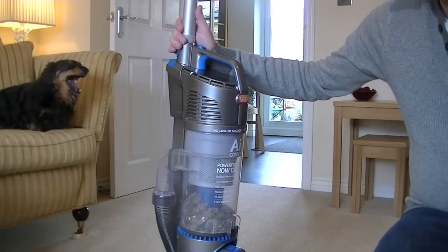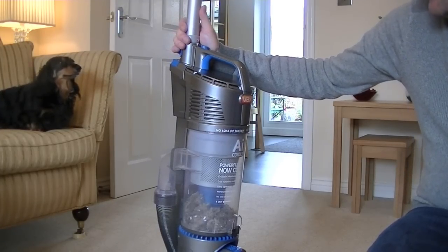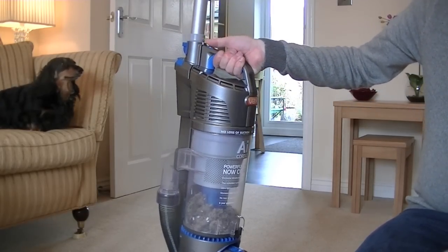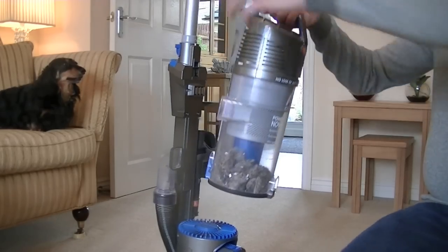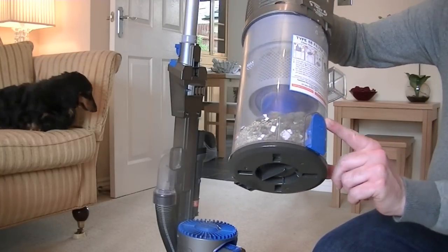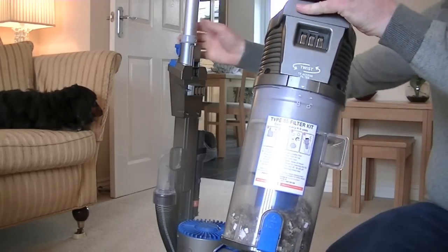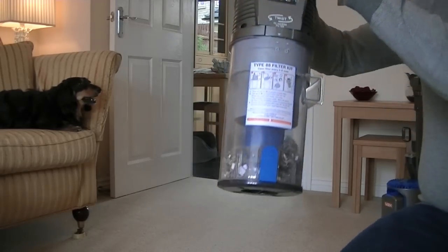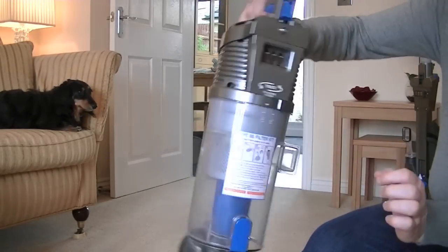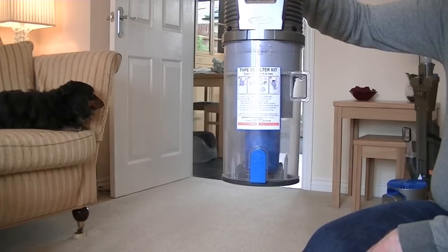That's the demonstration nearly over. Now I need to dispose of all the dirt I've picked up with my new Vax Air Cordless. To remove the dirt bin, there's a blue button on the top — just press that with your thumb and the whole dirt bin releases from the machine. Then there's a further button marked 'push to empty'. Hold it over your bin and press the button, and all that dirt falls in. Then you just close the flap like that.